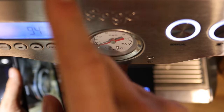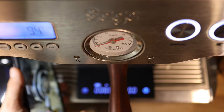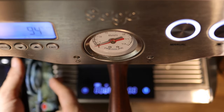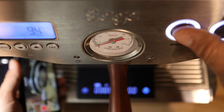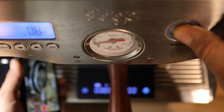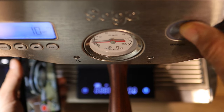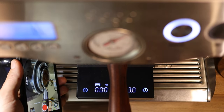So automatically the Sage starts timing at the time that we turn on the pump. I'm going to start my timer on the scale once we get first drip, and we're going to be watching for first drip on my phone. I'm going to do a 10-second soft pre-infusion. And now — there we got first drip.